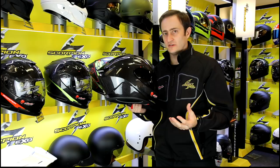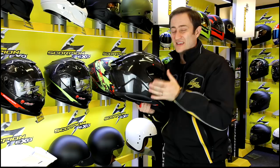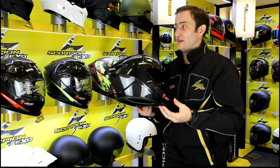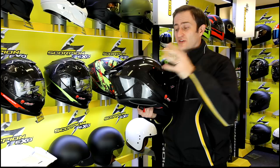To top it all off, with Scorpion you're going to get a five-year warranty. This is a quality product and we're prepared to back it with that. With all those features — the carbon TCT shell, the black visor included, the clear visor, the pump fit, the drop-down sun visor, the wickable linings, simple-to-use air vents, and emergency-release cheek pads — you are always looking at such a great price point with Scorpion.